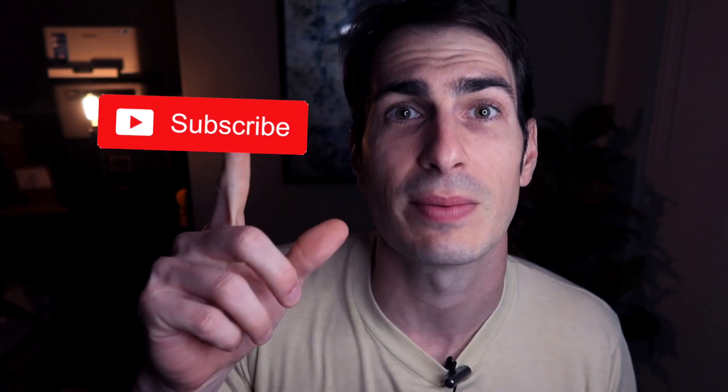Thank you guys so much for watching. If you haven't already please give the video a thumbs up. If you aren't already subscribed to the channel consider subscribing, and let's get this printer set up with some Wi-Fi.